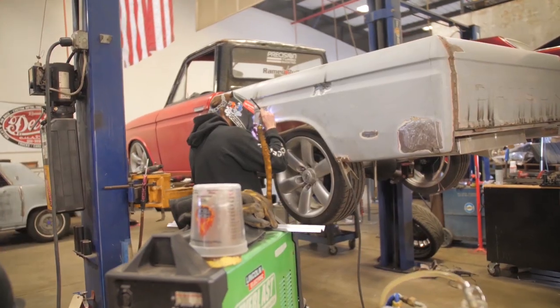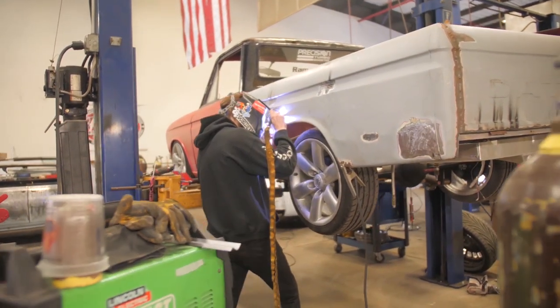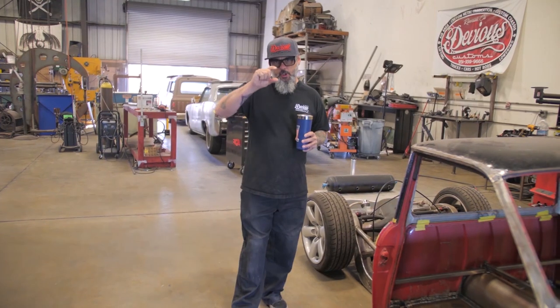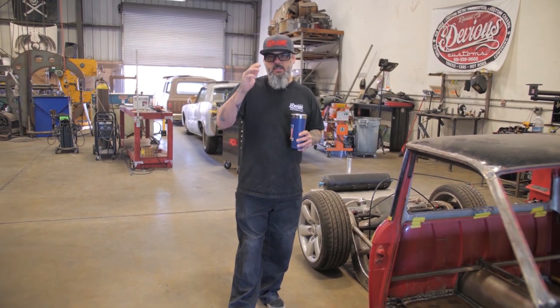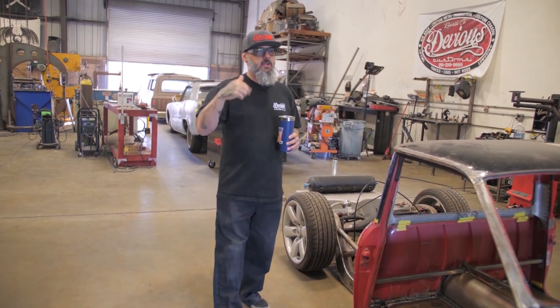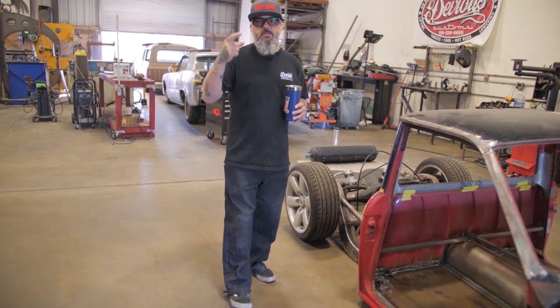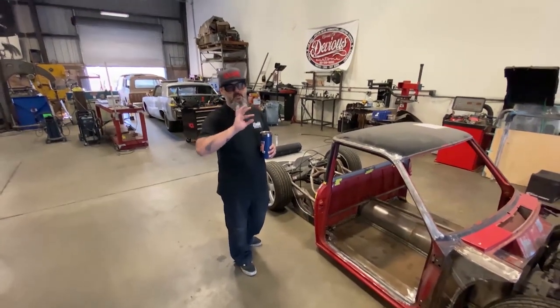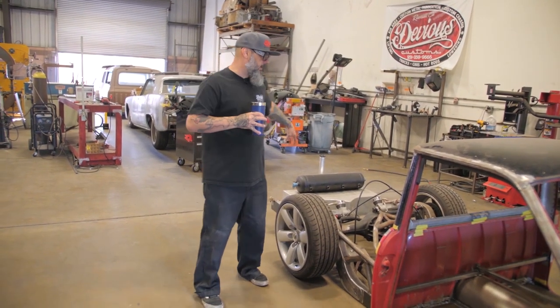We're redoing the whole bed. The bed was in really, really bad shape. It had a lot of oil canning. These trucks used to have little hooks on them for camper specials. Someone cut the hooks off and just filled it with bondo. So we're going to clean all that out and weld all those up. We shaved the gas door. We're going to do custom taillights and exhaust in it. The whole bed will be nice and smooth, all welded shut — wood bed floor, and sheet metal bed all the way around the inside.